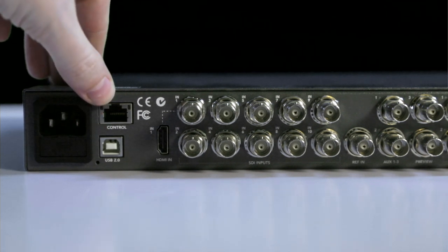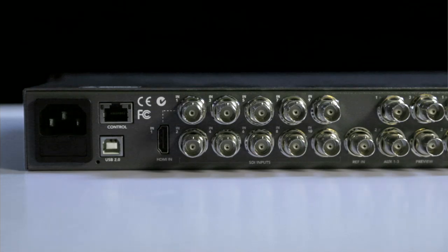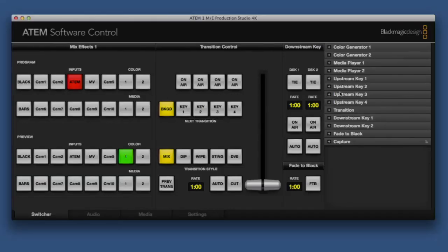A USB 2 connection enables configuration of the IP address and firmware updates on the switcher, and through this ethernet port, the switcher can be controlled by an ATEM hardware control panel, software on a computer, and even third-party control panels linked to your computer.